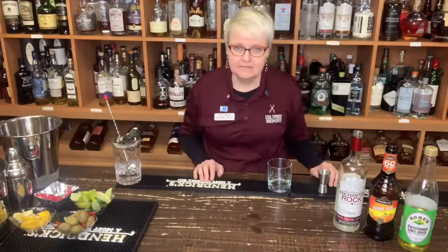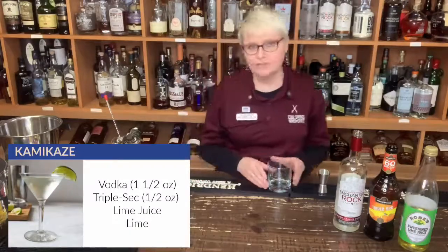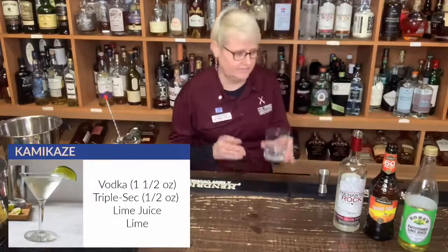Hi, this is Pam with Cool Springs Wines and Spirits. In support of social distancing, we are bringing you your daily quarantine. Today's drink is going to be a kamikaze. We're going to build this drink on ice for you to enjoy.